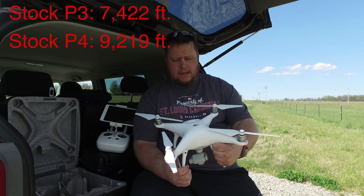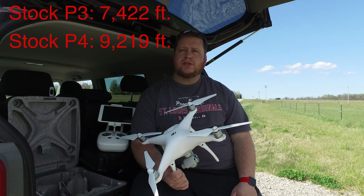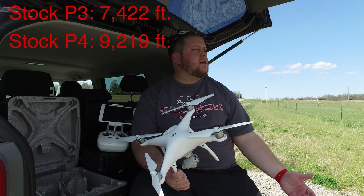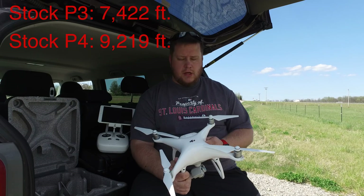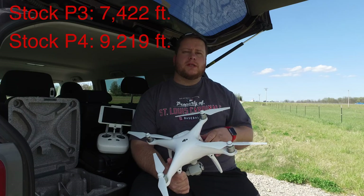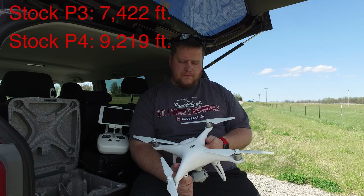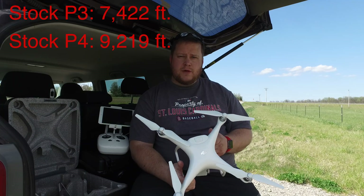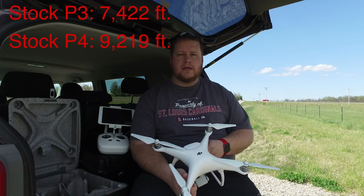So that was a successful test of the Phantom 4's range versus the Phantom 3 Professional's range, in the exact same locations and very similar weather conditions. If you enjoyed that video, please make sure you give it a thumbs up — that helps me out a bunch. Also make sure you subscribe and check out some of my other videos. Look forward to more videos with my Phantom 4, and I'll still be bringing you some more videos with the Phantom 3. Thanks, guys.